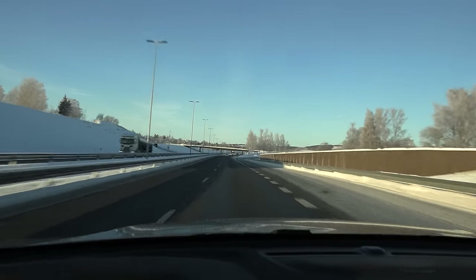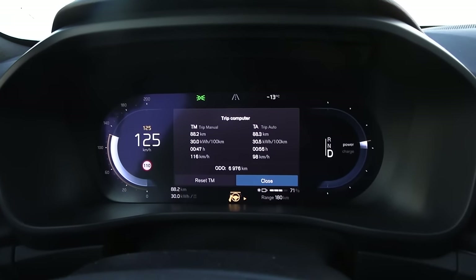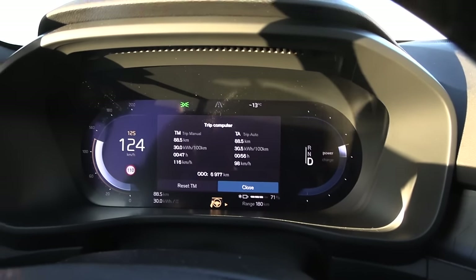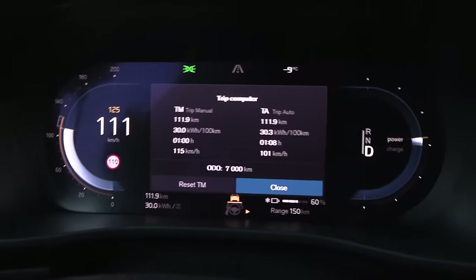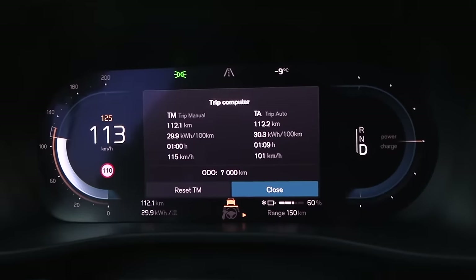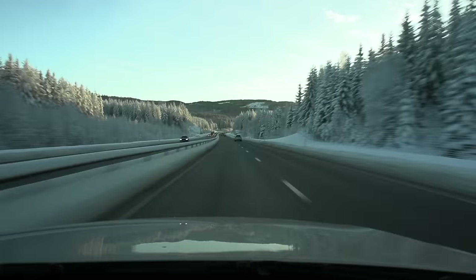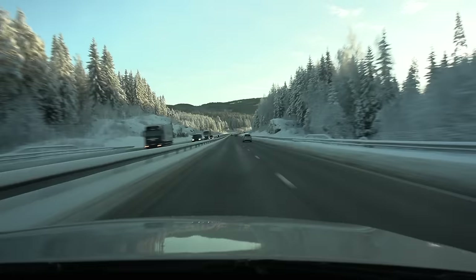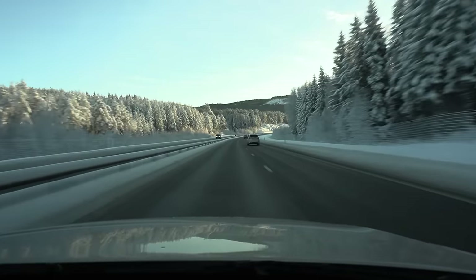We're passing by Hamar and it's minus 13 degrees Celsius. Despite that low temperature, consumption is only 300 watt-hour per kilometer — surprising. We're at the one-hour mark and have done 112 kilometers, with the average speed showing 115. There's been a bug since day one that the average speed shows three km/h too high — and they still haven't fixed it after so many years. The same bug applies to Polestar 2. It's beautiful here at Stange with all the snow on the trees.